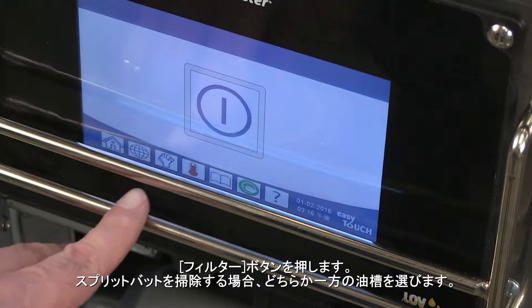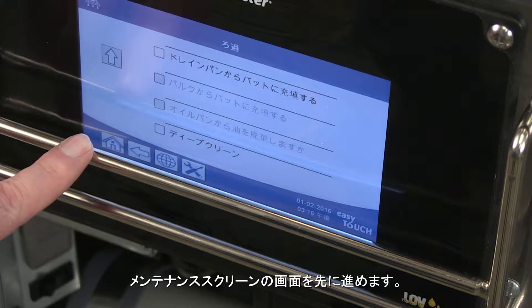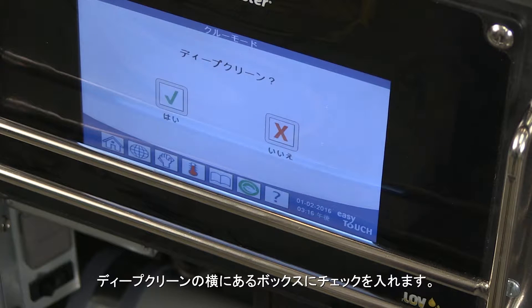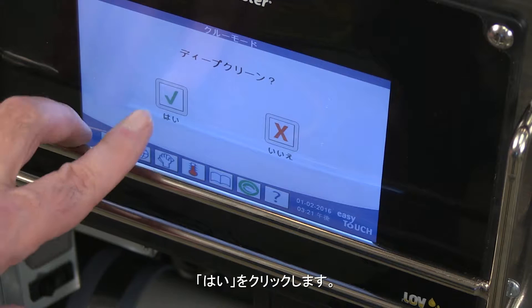Press the filter button. If cleaning a split vat, select the side of the split. Advance through the maintenance screen. Tick the box next to deep clean. The screen asks deep clean yes or no. Click yes.